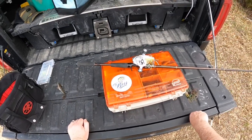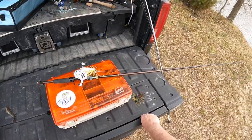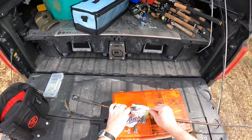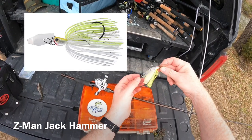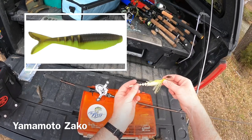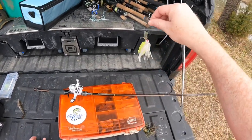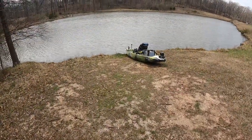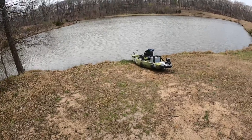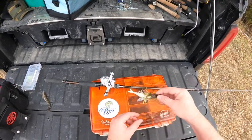Today we're going to focus on fishing a chatterbait or bladed jig. This is a Z-Man Jackhammer chatterbait with white and chartreuse, paired with a Yamamoto Zacco trailer. I'm on a pond today with very clear water, so I want something that looks natural like forage. I'll start with white and chartreuse, and if that doesn't get bites, I'll switch to a bluegill color.